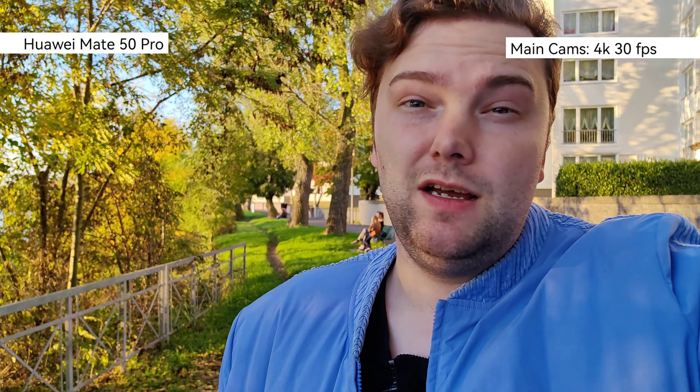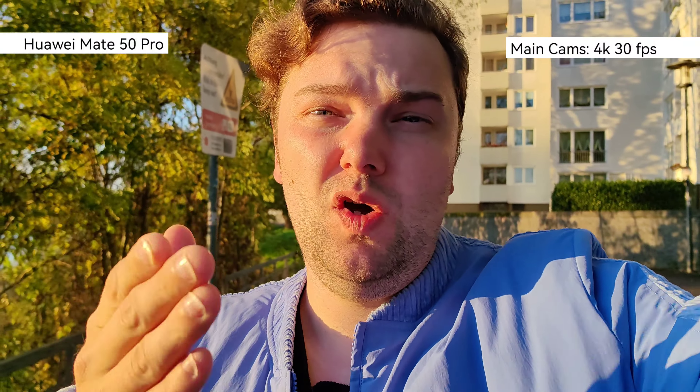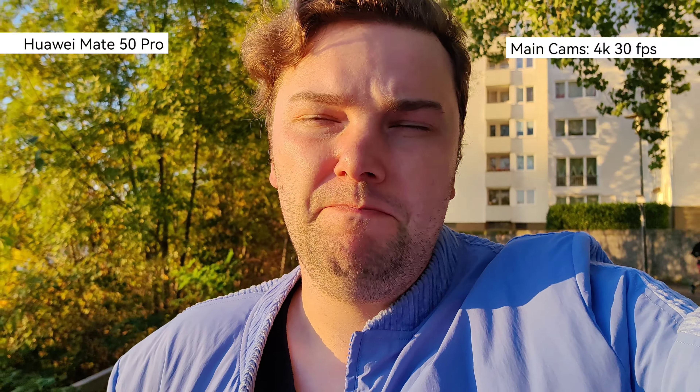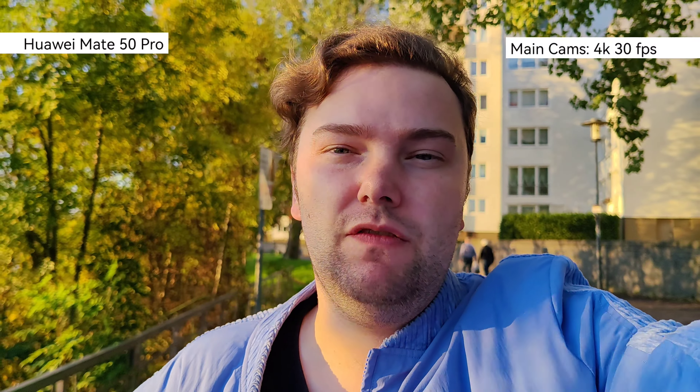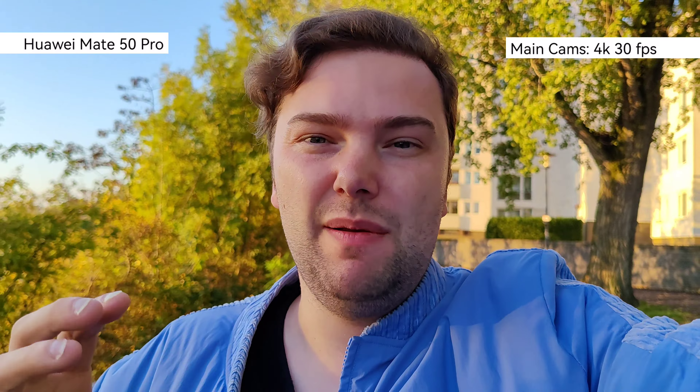Now recording with the Huawei Mate 50 Pro and its default video app — this uses roughly f/2 as the aperture. As you know, this one has the variable aperture so it makes a lot of sense to test this out. In pro mode at f/1.4, the biggest aperture opening on this device — how is the background blur? Is it comparable to the Xiaomi 12s Ultra? I think there's still a difference between a 1-inch sensor's natural background blur and this smaller sensor with a larger aperture, but write down in the comments what you think.